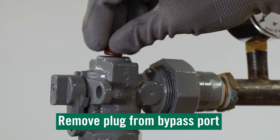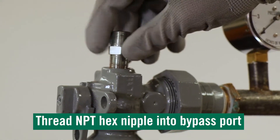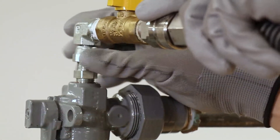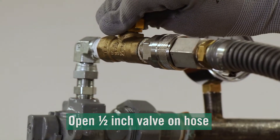With the valve in normal flow mode, remove the plug from the bypass port. Thread the MPT hex nipple into the bypass port. Hand tighten the swivel elbow to the hex nipple. Open the half-inch valve on the hose to purge through the loose connection before tightening the swivel.